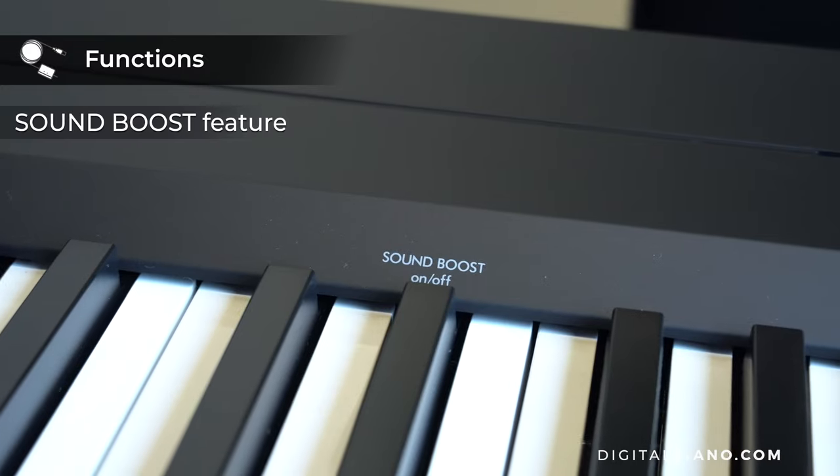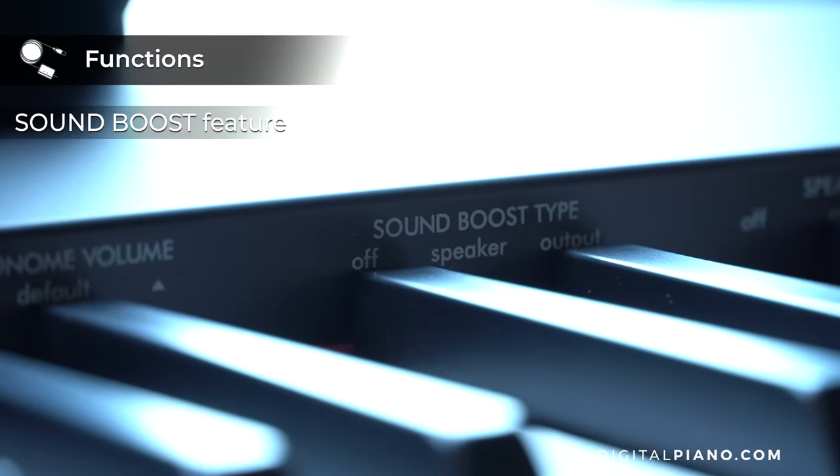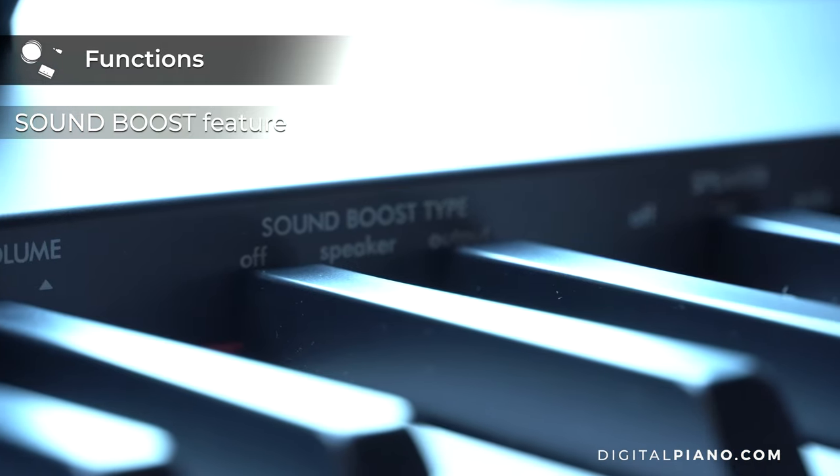Both pianos have a new sound boost feature that switches to a more punchy and powerful sound, ideal when playing in a band.